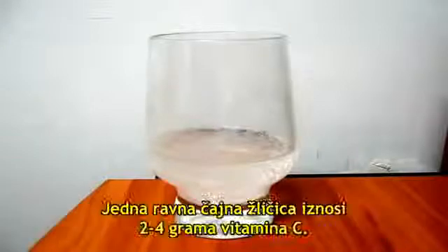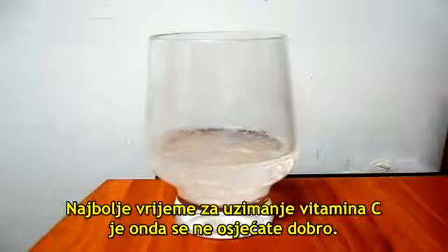One teaspoon flat is about two to four grams of vitamin C. The best time to take vitamin C is when you are unwell. Thank you.